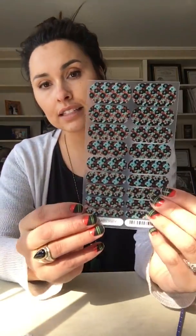Our Jamberry nail wraps are kind of what made us famous. They are vinyl adhesive wraps — this one is a metallic, it's gorgeous — that can last on your nails for up to two weeks. They come in a sheet like this. A sheet of wraps is $15, and one sheet comes with enough for two full manicures, two pedicures, and you're going to have some accent nails left over.